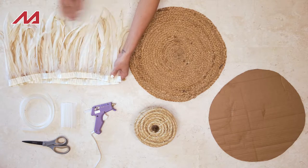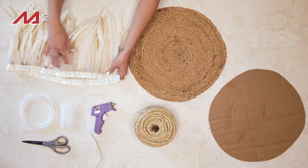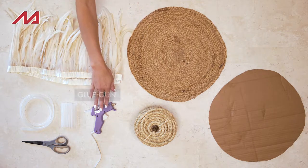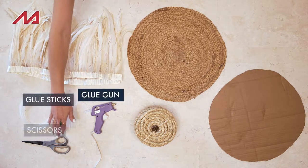Being fringe is going to make it a lot easier to create a consistent flow of feathers on our Juju hat. Then I have a glue gun, glue sticks of course, and scissors.